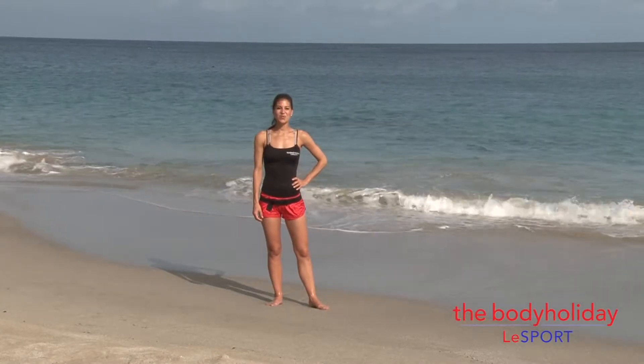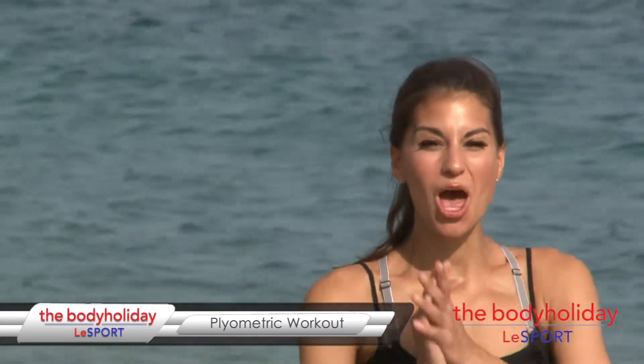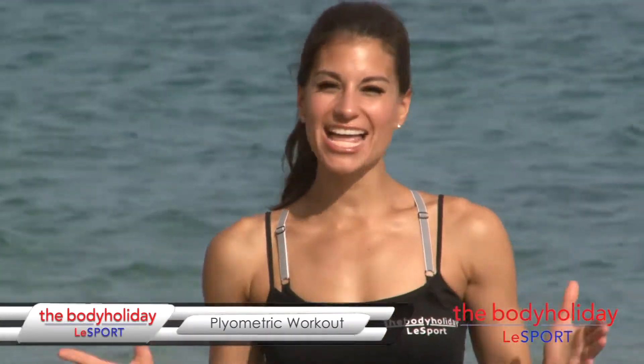Hi, I'm at the Body Holiday at Le Sport in beautiful St. Lucia. I'm Kristen and today I'm bringing you a really great plyometric workout on the beach. Plyometrics are jumping movements, they're really explosive movements. This is really for someone who has quite a higher fitness level.